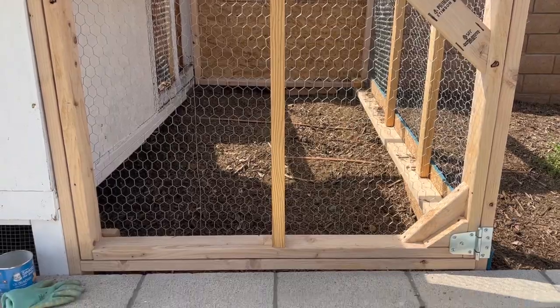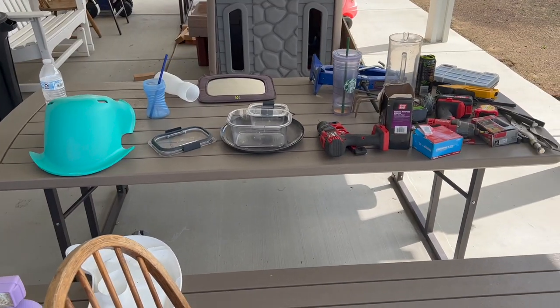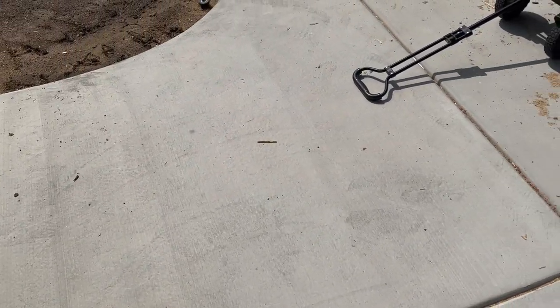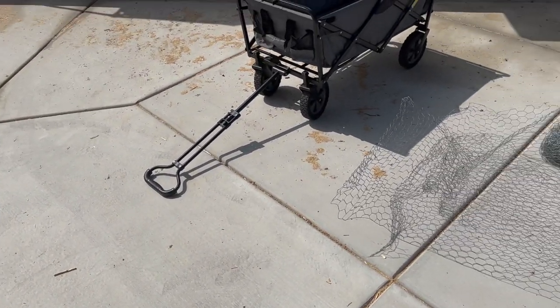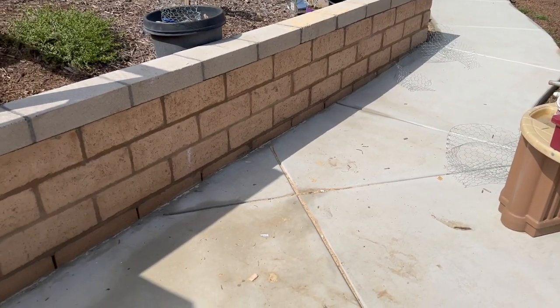Yesterday we built the extension for our chicken coop and we were just super exhausted. I'm still sore. My fingers are raw and so when we were done we were just like, you know what, let's just leave the mess. We'll deal with it later, which means I will be dealing with it today. So I'm going to try my best to kind of clean up around here and I thought I'd bring you guys with me.